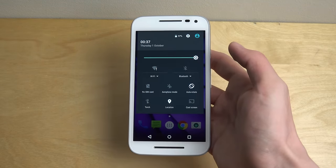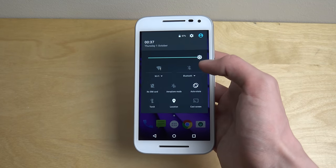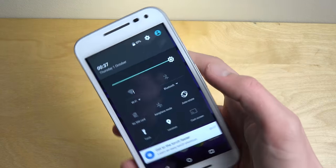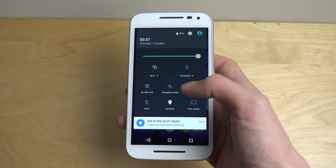It has a lot of things we can toggle up and down — Wi-Fi, Bluetooth, auto rotate, the basic stuff. Torch — that's good stuff if you need some light.